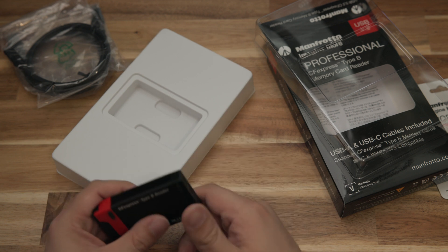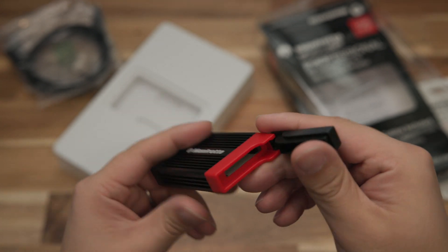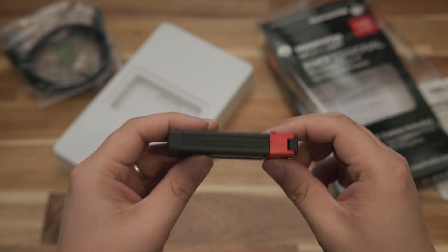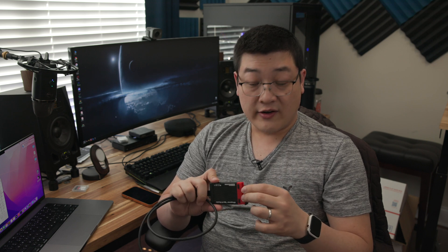The card reader itself is fairly well built — it's made out of aluminum and has a good bit of heft to it. But on the top end you can see there's plastic, and this plastic feels pretty cheap in the hands. The door and the red bit are very flimsy, and if I bend it the wrong way I'm pretty sure I could snap it off. That said, it doesn't really hinder the performance of the card reader, so overall build is all right.